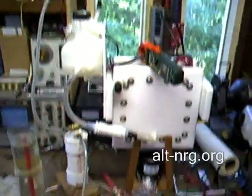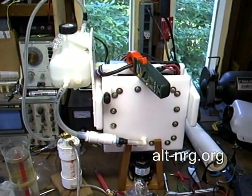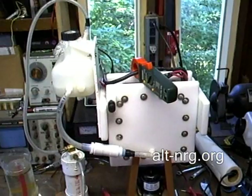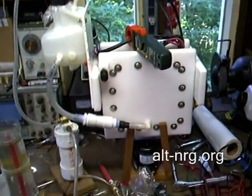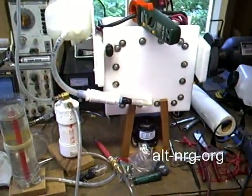Over here we have the Energy Builders Network cell with my clamp-on amp meter. It's been running for a little while. I've been cranking it at about 40 amps, and it's putting out just about 2 liters a minute at 5 mmW efficiency. So that's about what we expect.